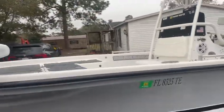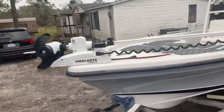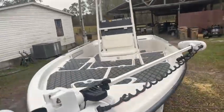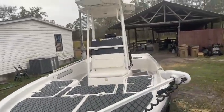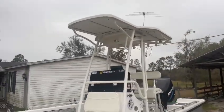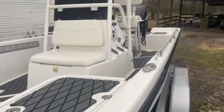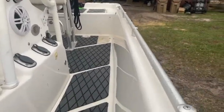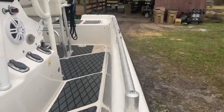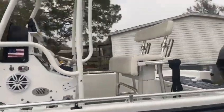New trolling motor, put that on last year. It's got a nice T-top from my Everglades boat. I do have to replace one of these pads down there — it came off — but I have the stuff here to do it, so that'll be done pretty soon.